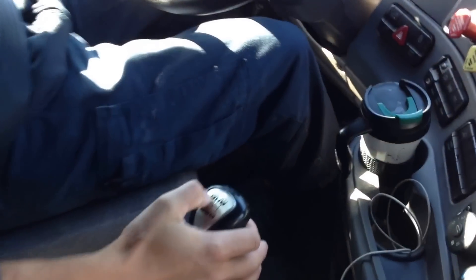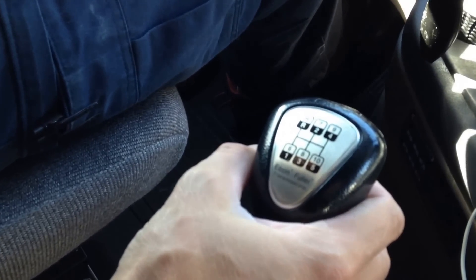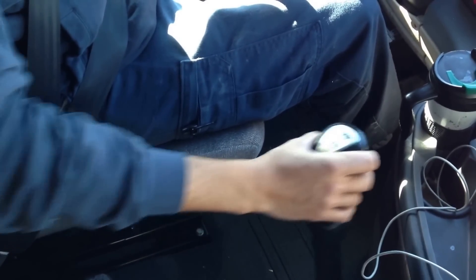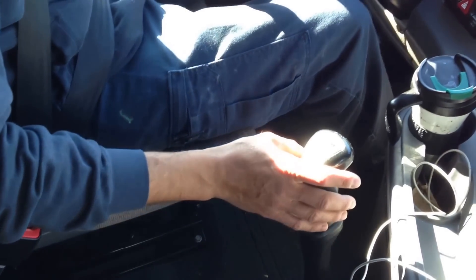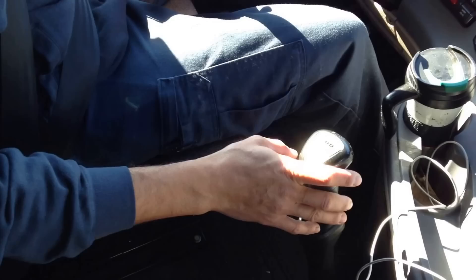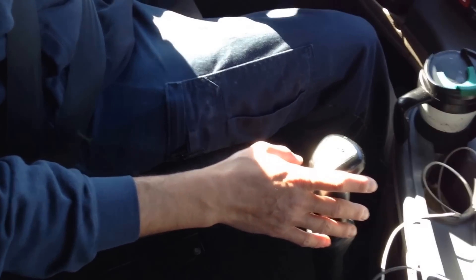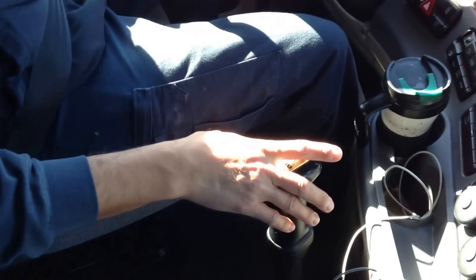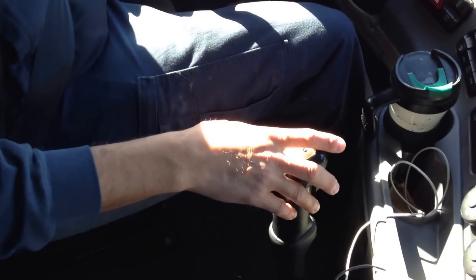Today we are driving a 10-speed Eaton Fuller transmission. Push the clutch in — we are going to start with second gear. Let go lightly, accelerate, and you can let go of the clutch. We are going to roll out on the street and show you the rest of the gears.